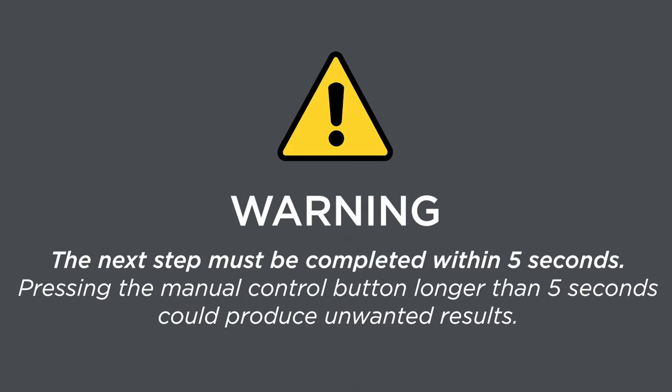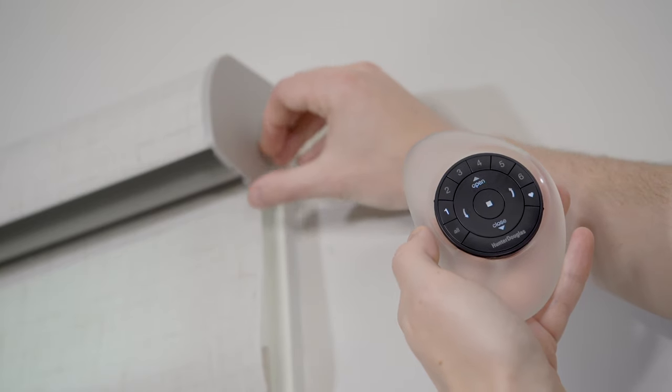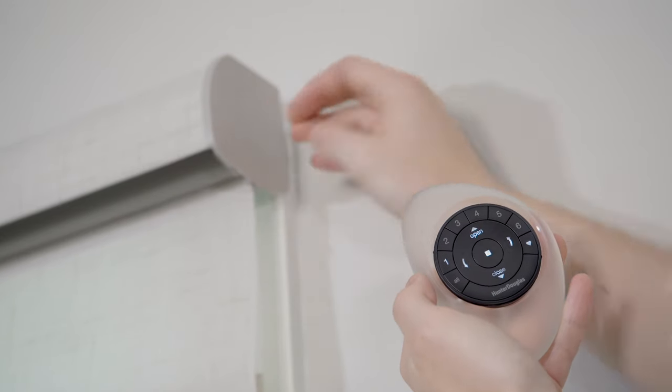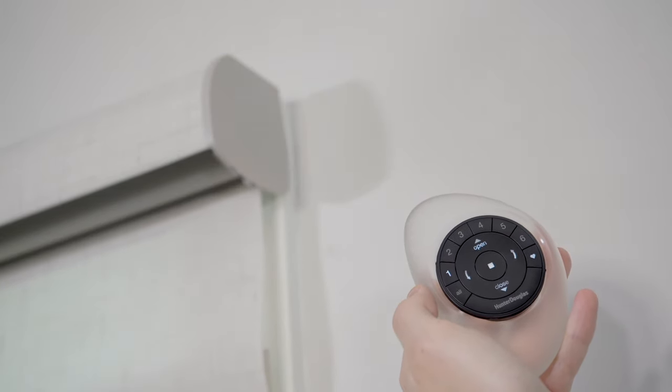Step three: locate the small plastic manual control button located on the right-hand side of the headrail of your shade. The next step must be completed within five seconds — press and hold the manual control button while pressing the open button on the remote.